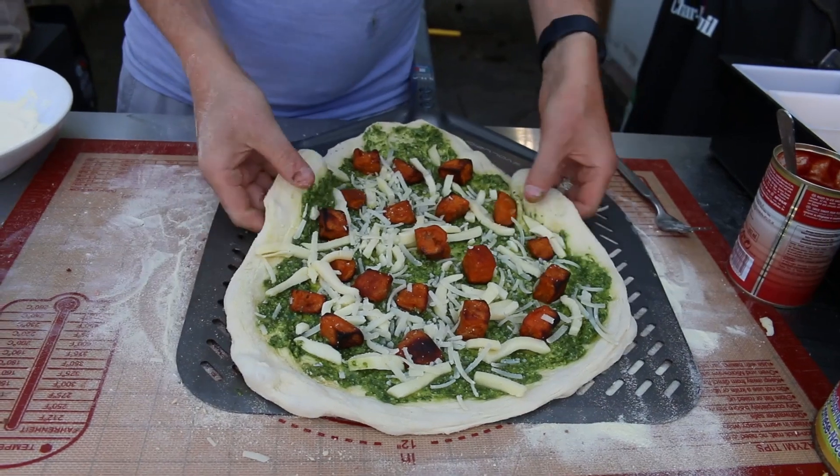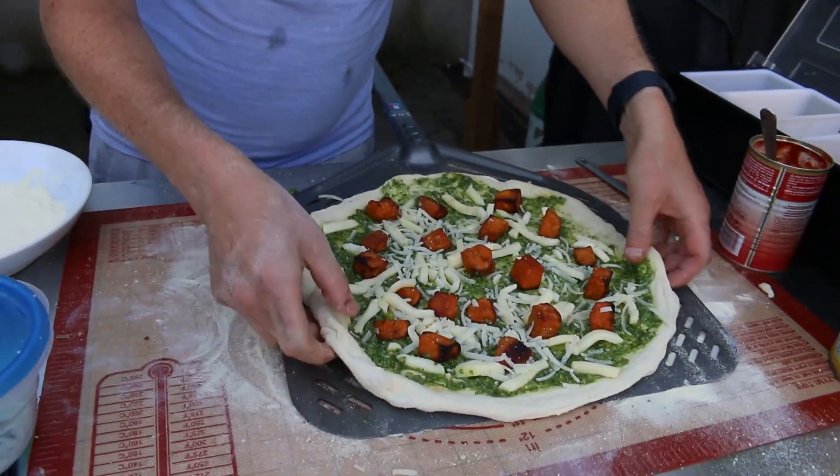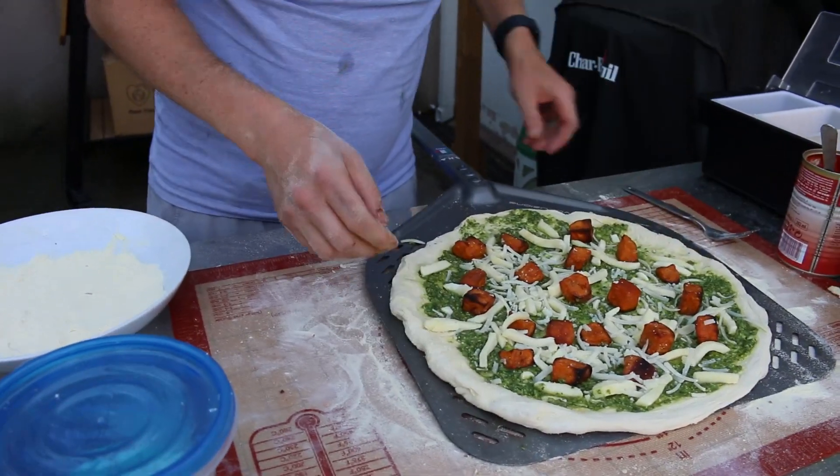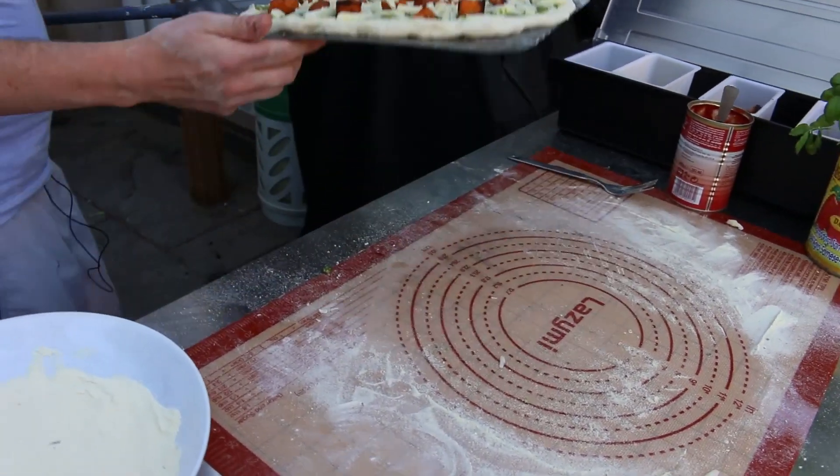I just threw half the cheese across the floor but we got it on the peel, so that's okay. Like I say, this dough is really stretchy because of the heat — it's just getting quite warm now.